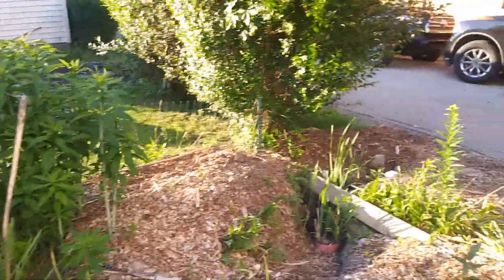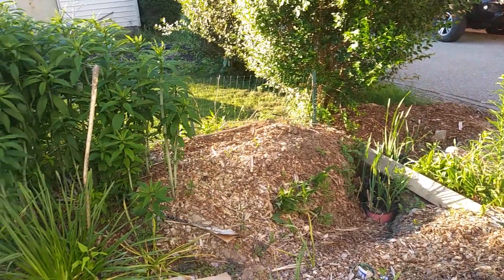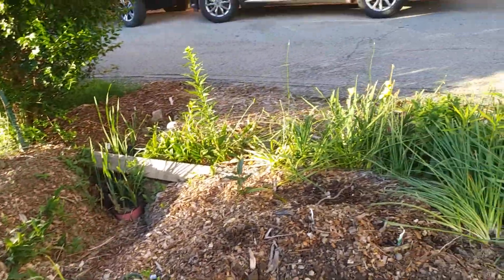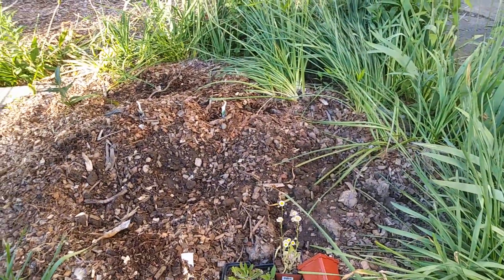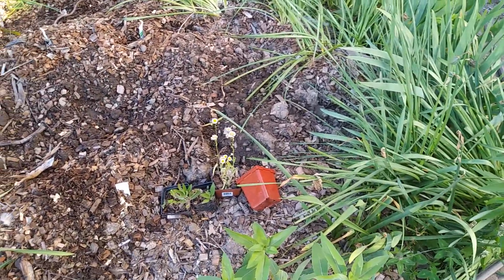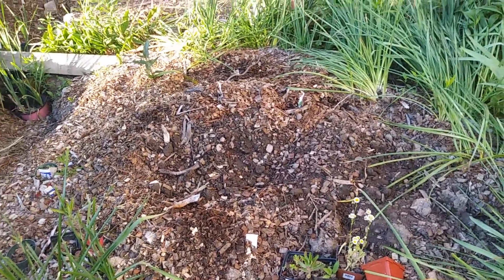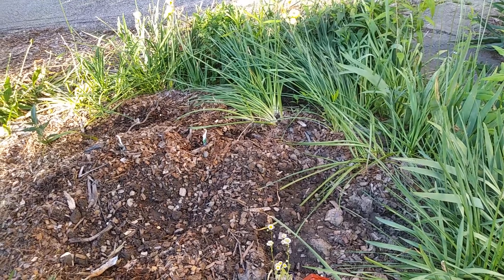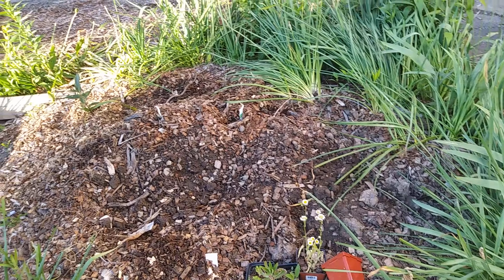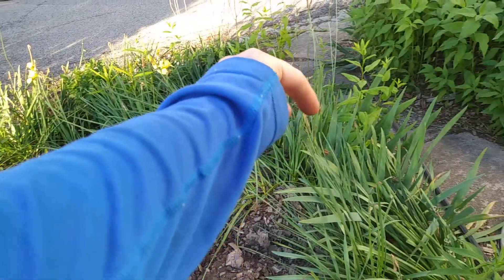This area I'm still weed suppressing and trying to get rid of the old daylily roots — they keep popping up, so that's not done. This area I don't see any more bits of the currant coming up. I've been watching real close. Of course, it's only been two weeks, but I think I'd have seen them by now. I think it would be showing itself by now, and I did not see any over there, so I think the pear is going to go here.